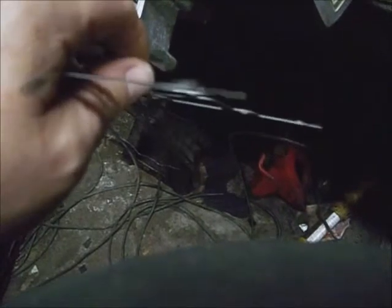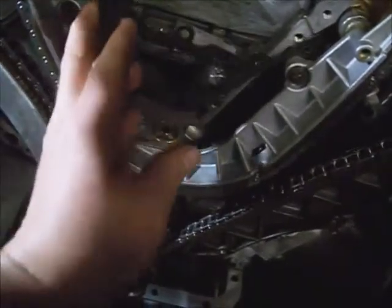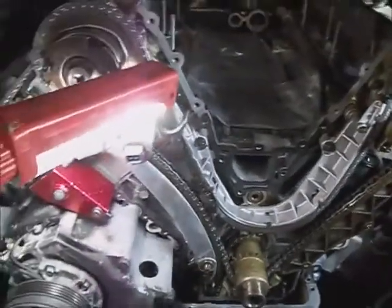Notice this center gasket has some raised dimples to hold it in the block, or the cover, whichever the case may be. The three channel gaskets are installed. Make sure there's no more debris, dirt, lint, or whatever on the workings in there.